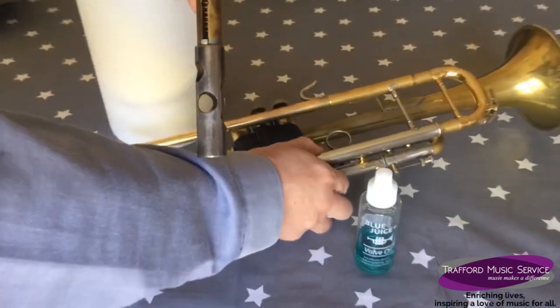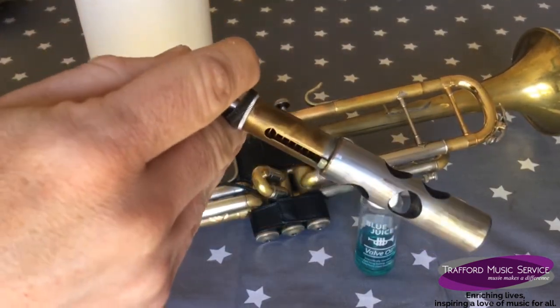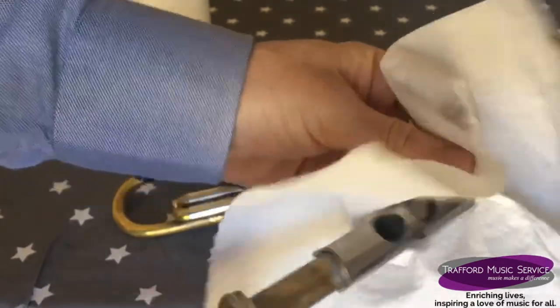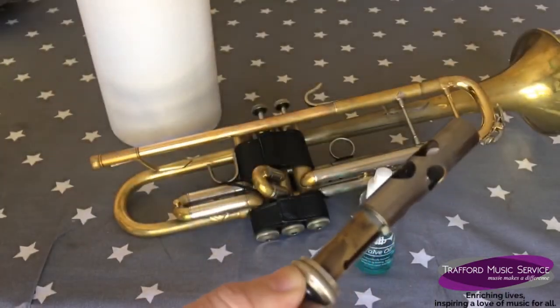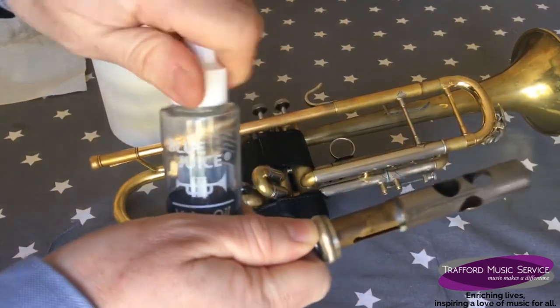Just pop the instrument back down. The next thing we need to do is clean the silver part of the valve — remove any old oil, remove any muck that might be in there, anything that will stop the valve from operating properly. Then with my valve oil...